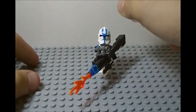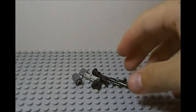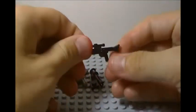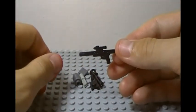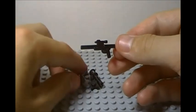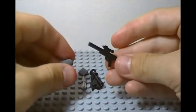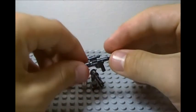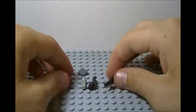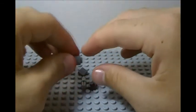There you have your flamethrower. Next we have our heavy blaster, and here are the pieces for it. To start off building we have our regular clone trooper blaster. Then you have a Technic connector and a Dark Police Gray cylinder — color does not matter.